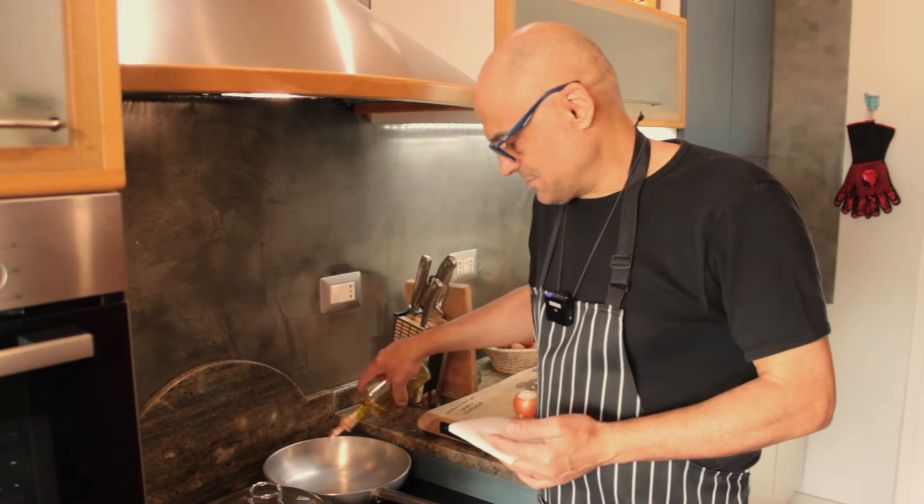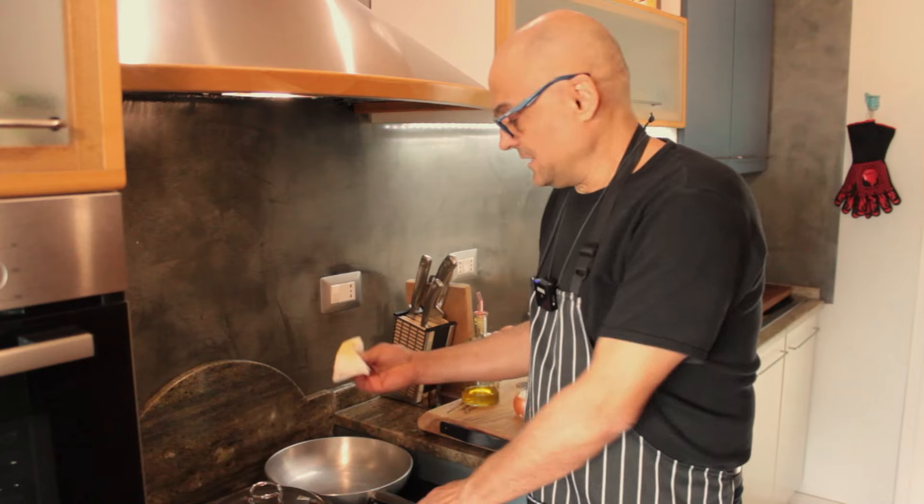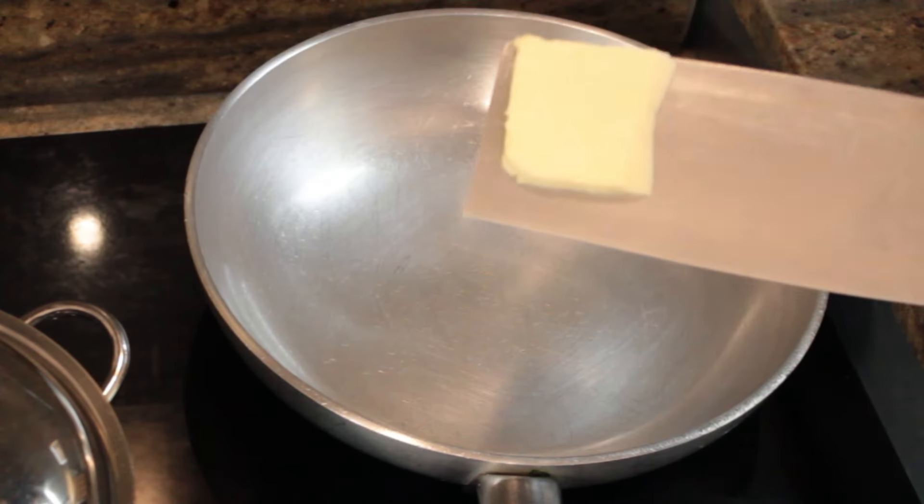It's a pasta that has its own space requirements, so choose a pan or even a casserole dish — a somewhat spacious pot. A drop of oil, and let's get on with it. Knob of butter.